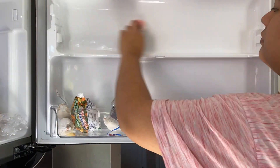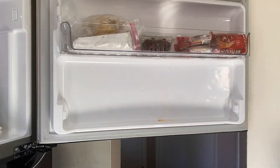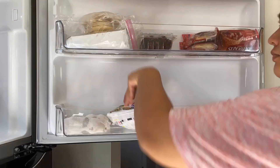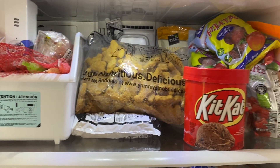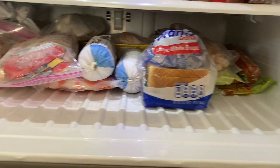I did exactly the same thing — I removed the little clear container, cleaned it, and put things back. This is the final look; it looks so much neater and so much more organized.